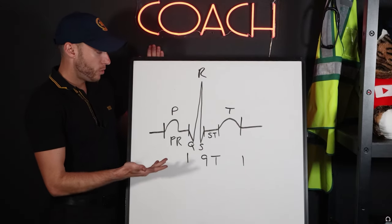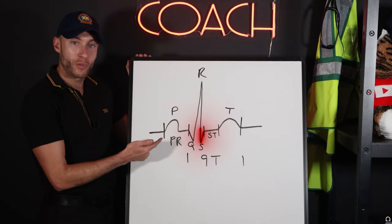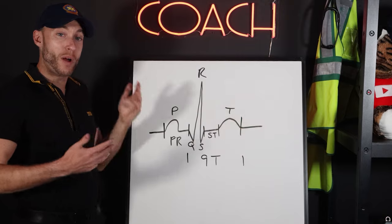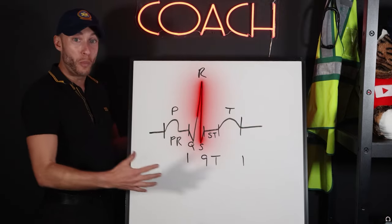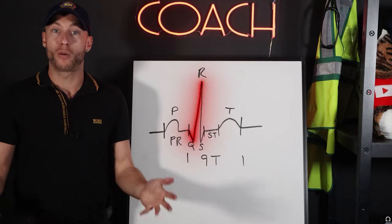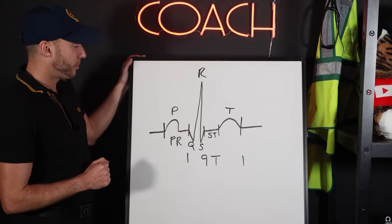You may be wondering what wave represents the atria relaxing. Well, there is no wave for that, because the QRS complex is so big that the atrial repolarization wave gets buried. So there's no visible atrial repolarization wave on the EKG.